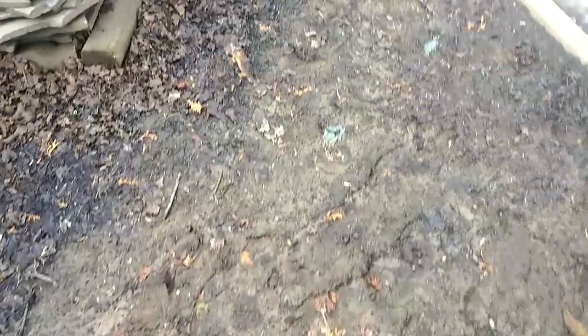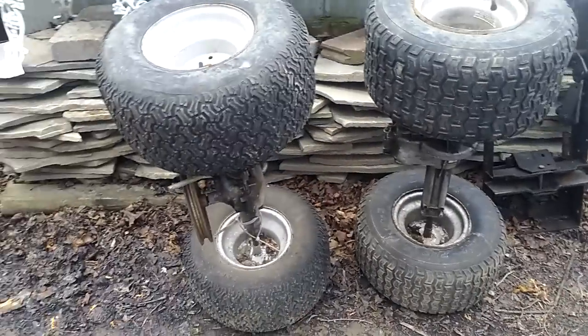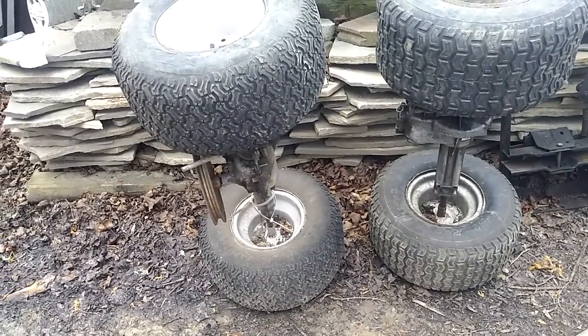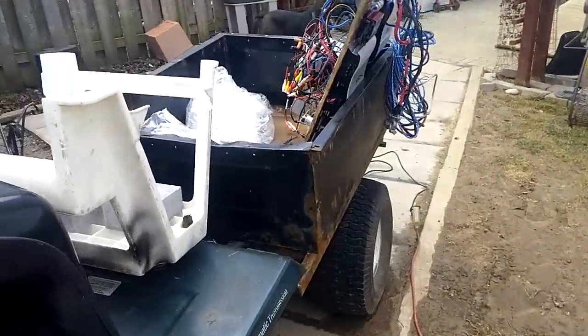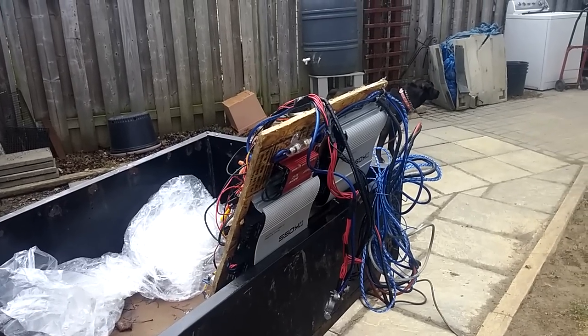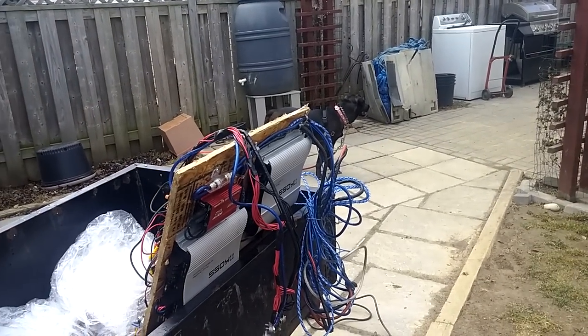I'm just doing a little bit of cleanup - it's not as mucky out here anymore, which is nice. Getting together some scrap; I tried to sell these but I'll probably just end up scrapping them, they're pretty much junk. I'm working on my stereo system for the shop - more on this in a later video. As you can see it's changed quite a bit, lots of amps, a lot of wiring, and so on.